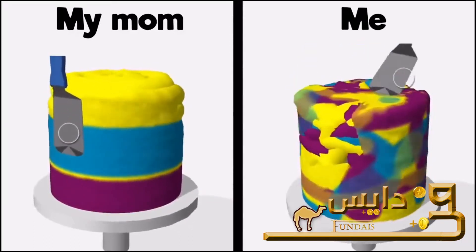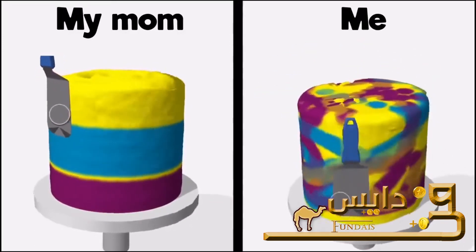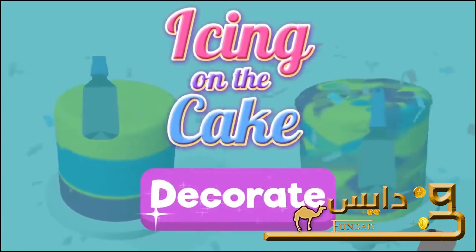This game is so much fun. What's it called again? Icing on the Cake. Play now. It's a piece of cake.